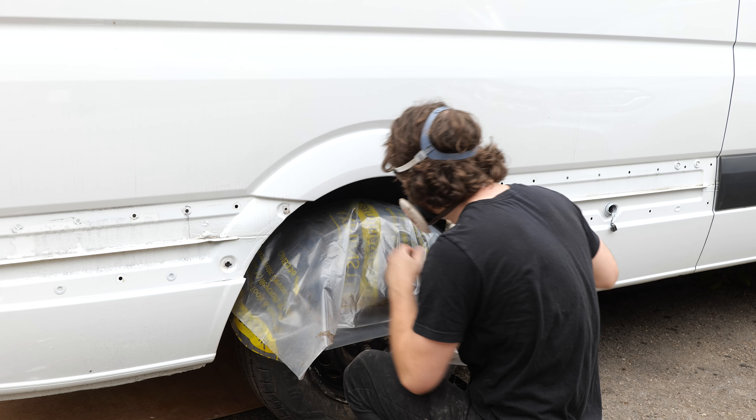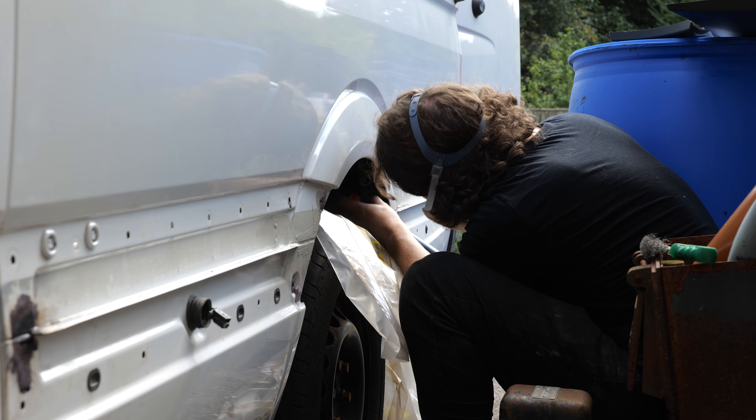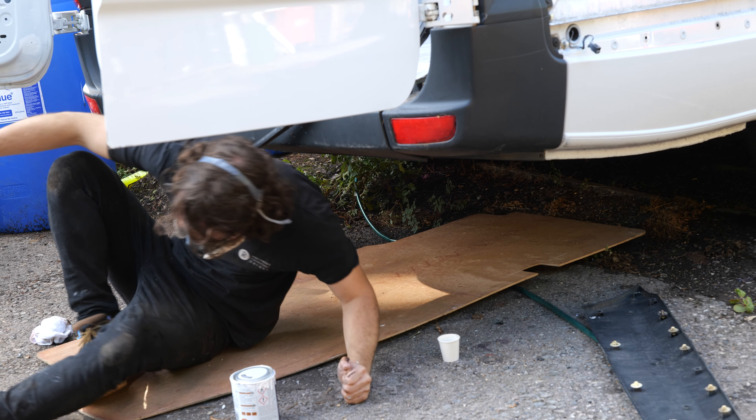Once that had all dried, I came back with the underbody car spray to help protect against stone chips, rust, and all that sort of stuff - making sure to mask off the tires to avoid getting them covered in it, and of course making sure I'm wearing a suitable mask because this stuff is minging.